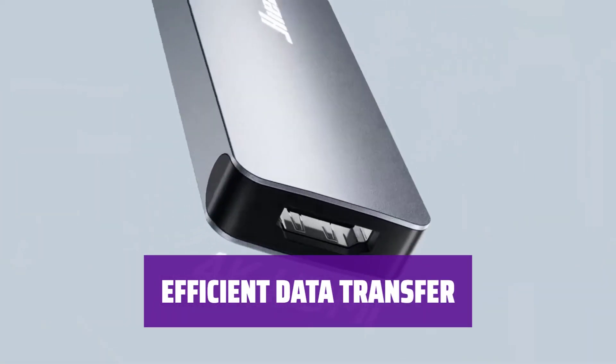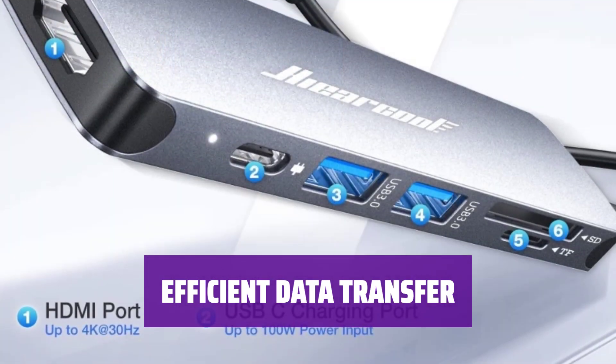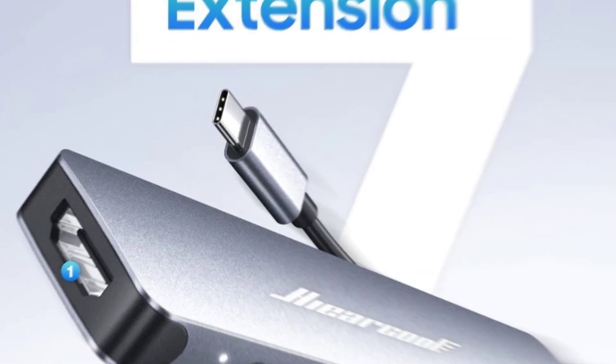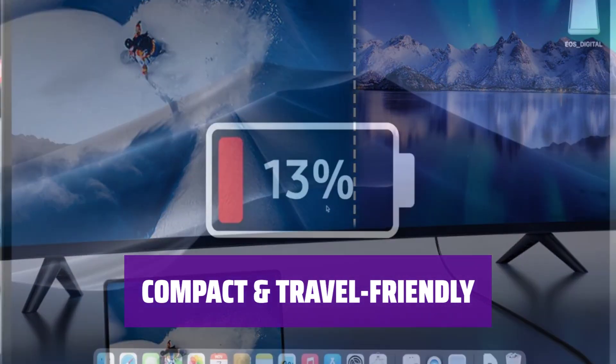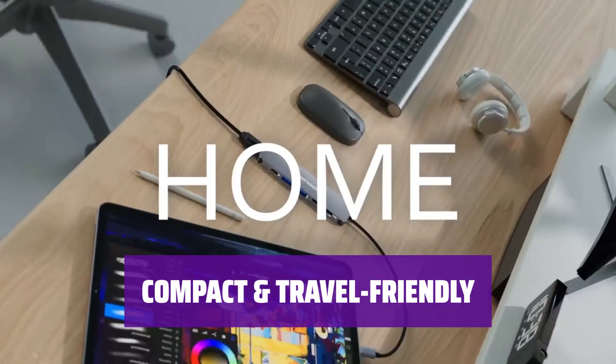With two high-speed USB-A 3.0 ports capable of quick data transfer and charging, this hub ensures a seamless experience. Simply plug and play — no software required. Made of aluminium alloy casting and pocket-sized at 2.4 ounces, this hub is perfect for on-the-go use. Enjoy fast data transfer speeds wherever you are.